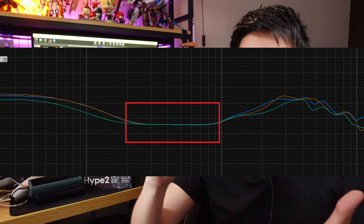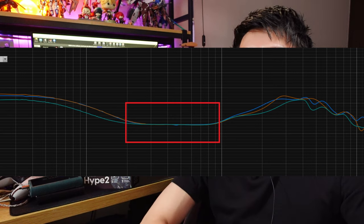Next, the mids. Every TA Audio review I say the same thing because the mids are the same across the Oracle, Oracle MK2, Monarch MK2, Monarch MK3, and now this Hype 2. This is the TA Audio house sound — their signature mids. I find no fault with it and I love it so much. This is one of the cleanest mids you can get. Look at the graph: it's flat all the way across. Most brands have a slight V or U shape, but here it's just flat, which I love.